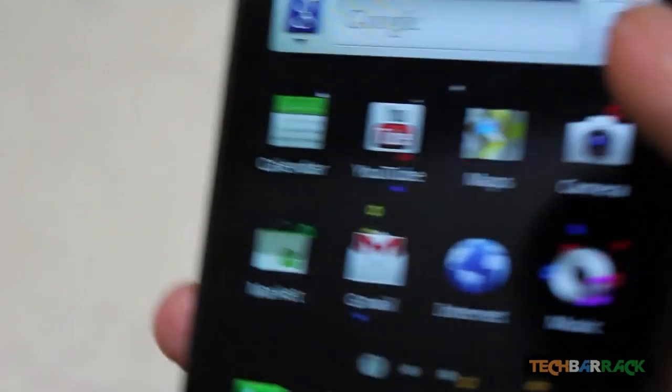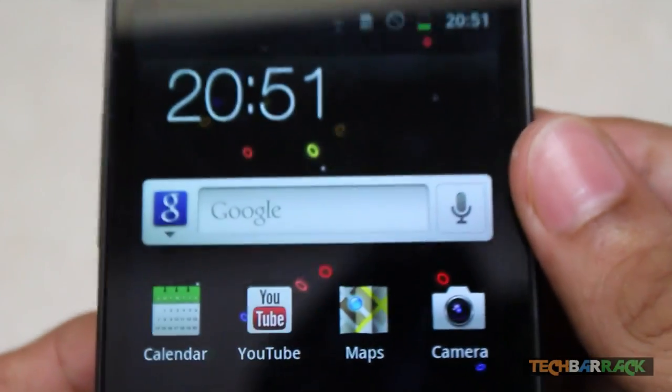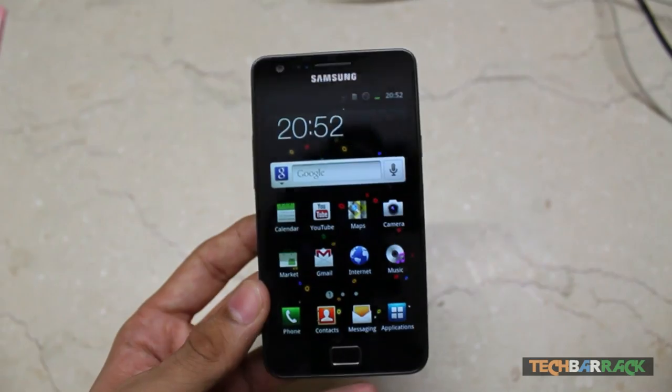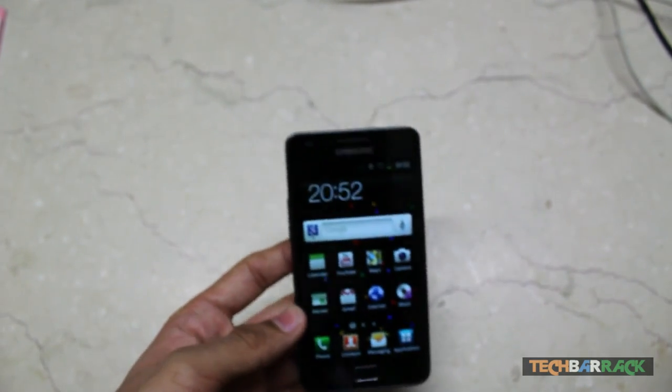This phone costs around 28,500 rupees (INR). That's basically it for this mobile review, guys. I hope you enjoyed it — please rate, comment, subscribe, and visit techbarrick.com.